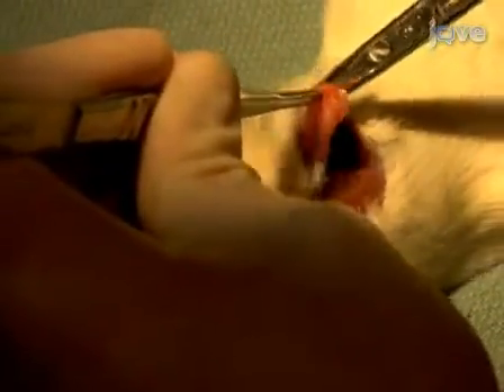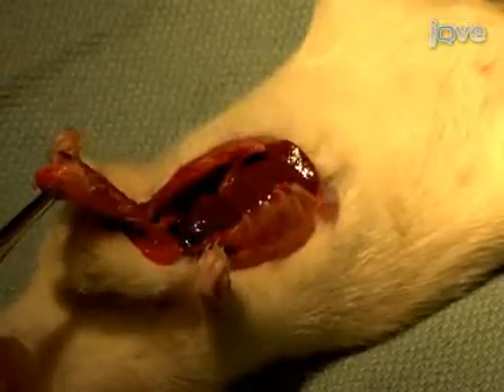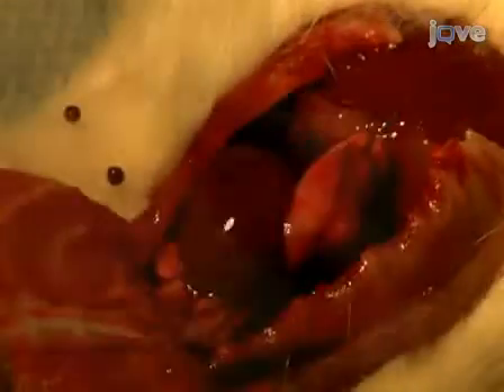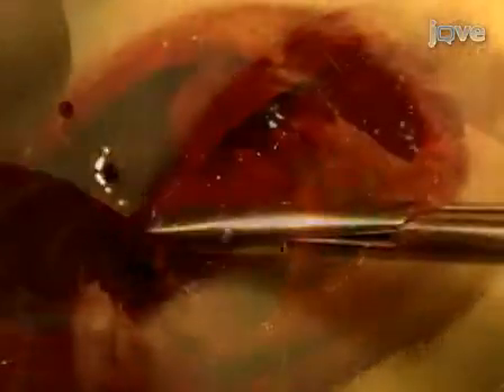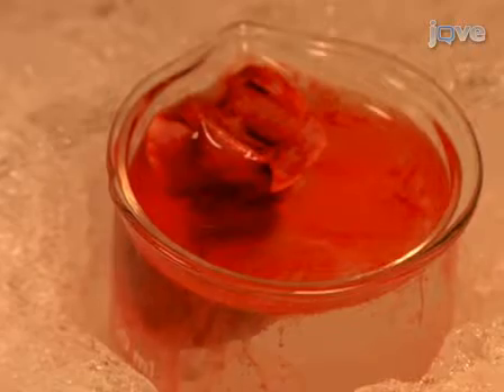Carefully dissect the surrounding tissue and open the pericardial sac. After identifying the inferior vena cava, ligate this vessel with 5-O prolene sutures and explant the entire heart-lung block. Immediately place the tissue in ice-cold Krebs-Henseleit solution in a 50 ml beaker on ice.